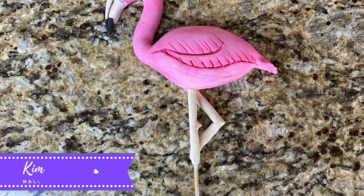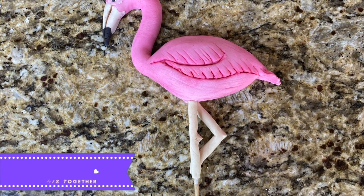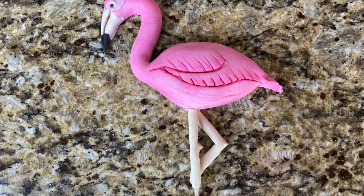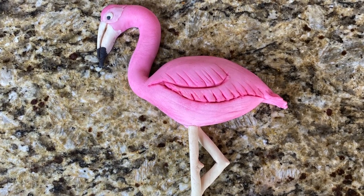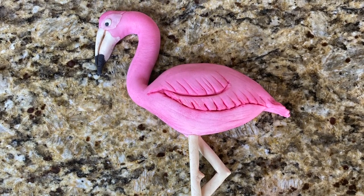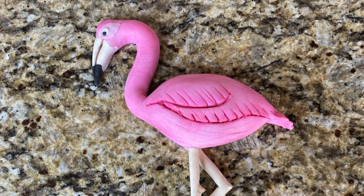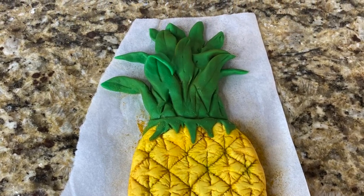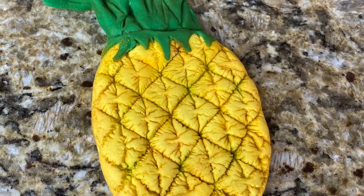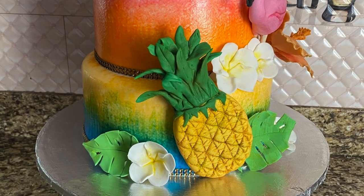Hey lovely people of earth, I'm Kimoni Haul and welcome to my channel Hauling This Together where we do baking videos, decorating tutorials, lifestyle vlogs, gluten free recipes and just about anything that relates to my life that I think is interesting enough to post on the internet. So if you guys want to see how I made this edible fondant flamingo and also pineapple to be added to this Hawaiian tropical themed cake, then keep on watching.